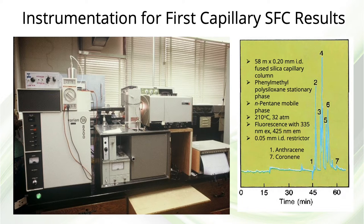This slide shows a photograph of the supercritical fluid chromatographic system that we put together from a Varian 8500 syringe pump, a Hewlett-Packard GC oven, and a Perkin-Elmer fluorescence detector. On the right is the first respectable chromatogram that we obtained. Looking back, it probably wasn't the safest experiment, using n-pentane as mobile phase at 32 atmospheres in a 210-degree oven.